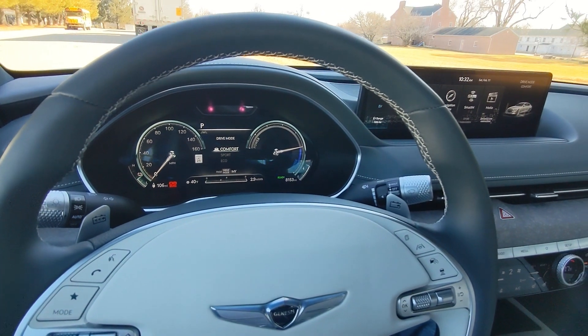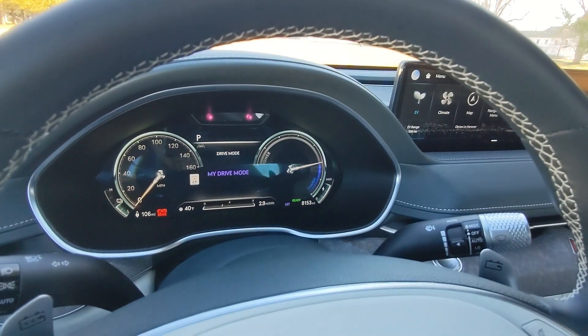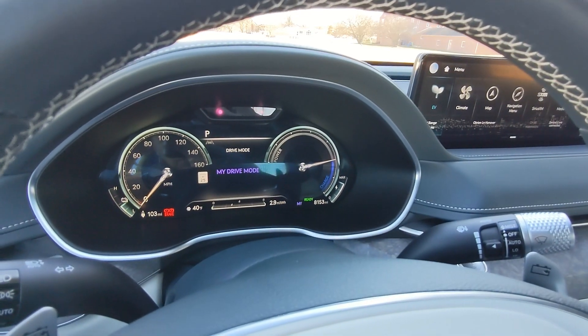Now what you may not know, and is not apparent by pushing that button, is if you hold that button down, you put it in My Drive Mode.